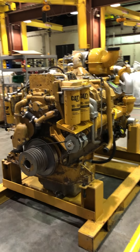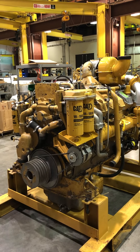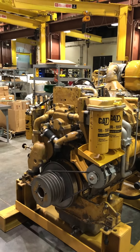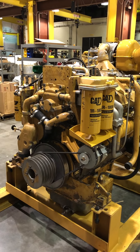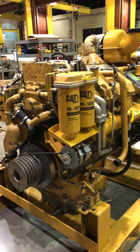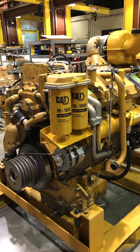Today we're going to be looking at this 3412. This is that engine out of that 992D. Just got done, hasn't been painted yet. So this is the rough version with the sandblasted and raw parts.